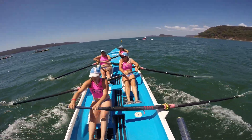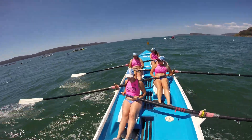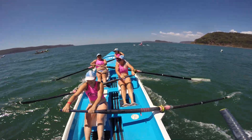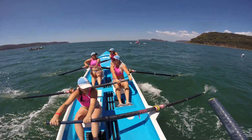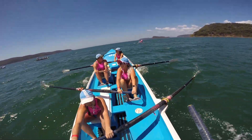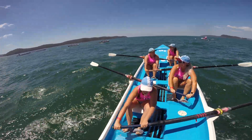Good catches. Good leg drive. Good body swing. Good arm draw, then nice clean release from the water. Watch this boy run along the side of the boat on the stroke side. Nice and strong. Good catches, girls.